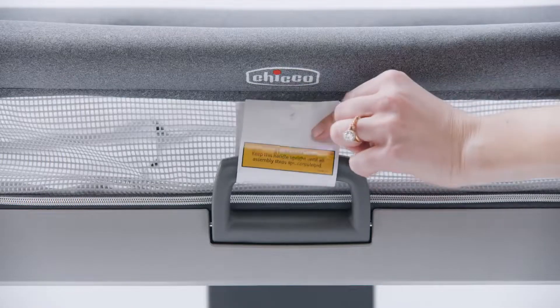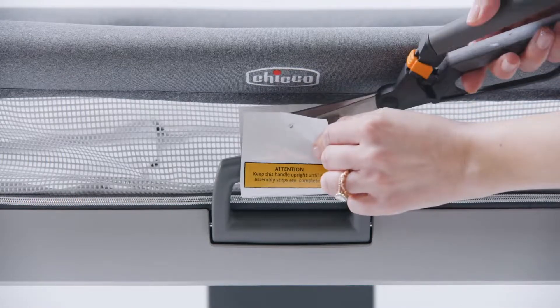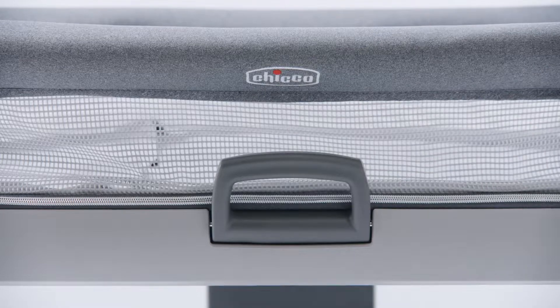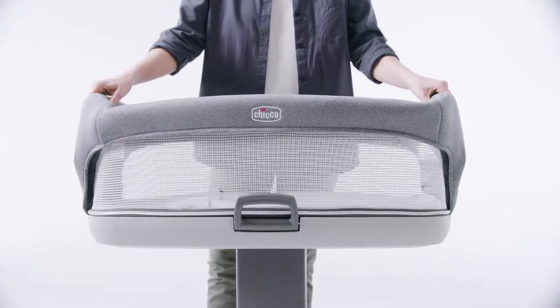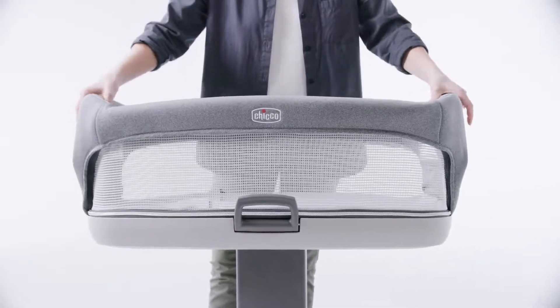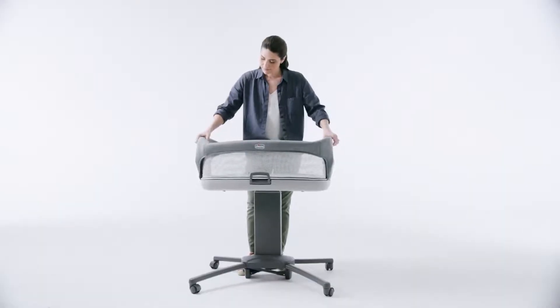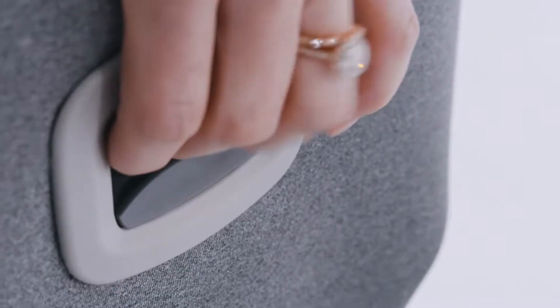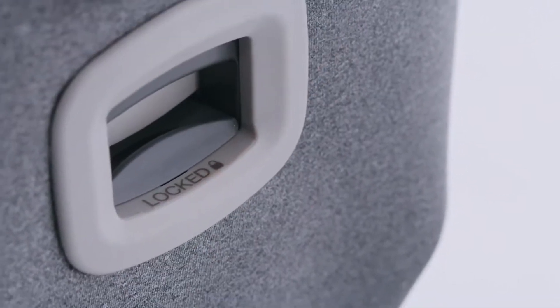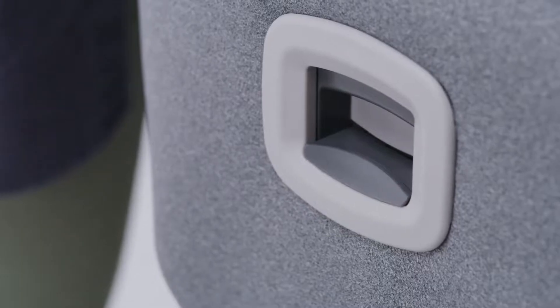After securing the bassinet to the base, remove the handle tag and plastic tie. Make sure to dispose of them correctly. Pull up on the top rail sides until they click into place, and make sure both sides are locked by pushing down on the top rail. Lock the top rail by sliding the latch button until you can read the word 'locked'. Repeat for the other side.